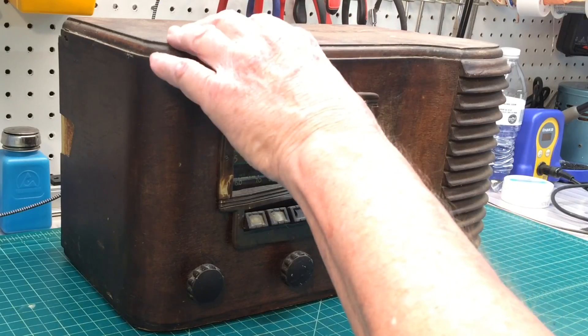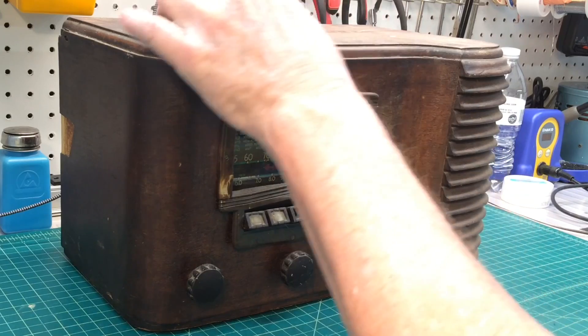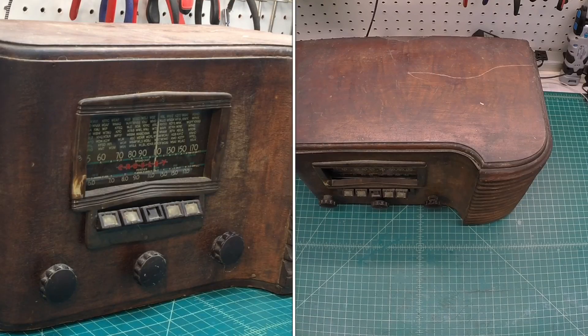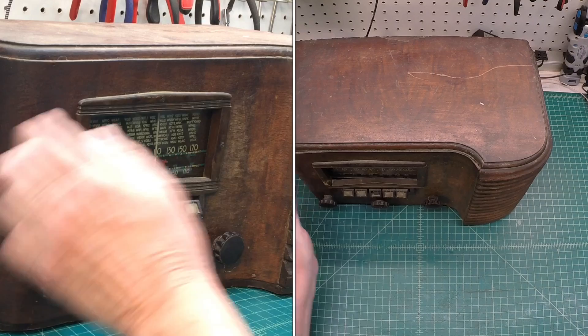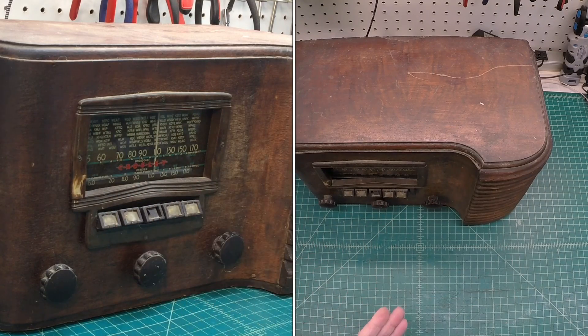You can see the veneer on top. There's a seam here in the center — two different sections. Some missing veneer back over here, but not in bad shape. The cabinet's got some separation here. Let me flip it back around.